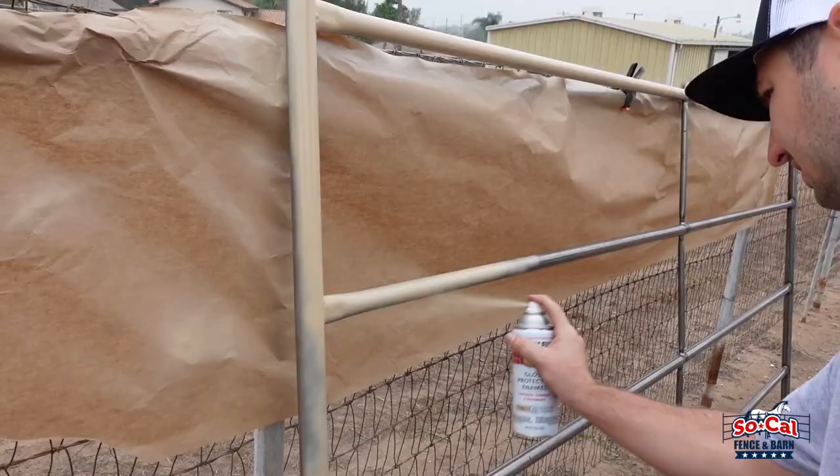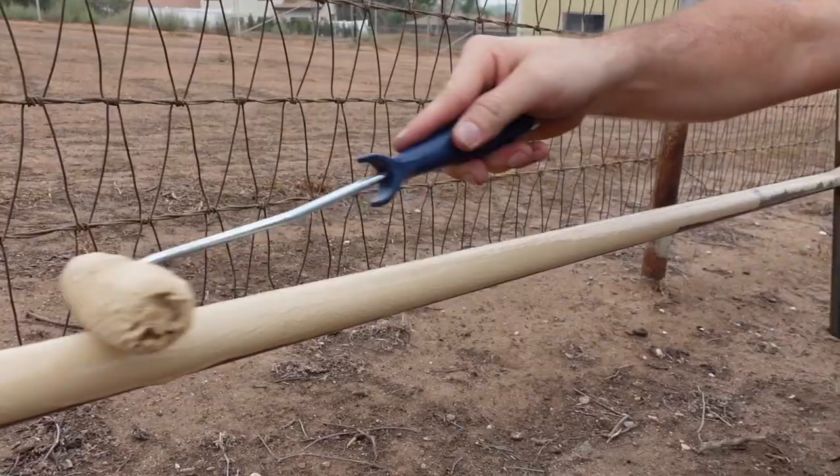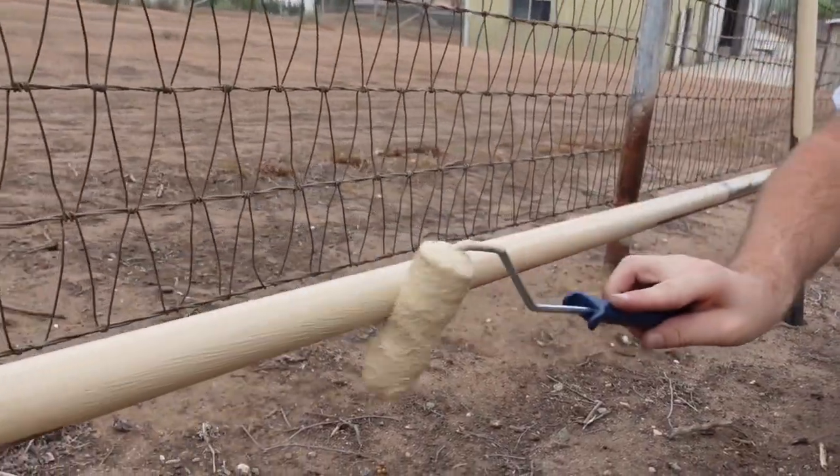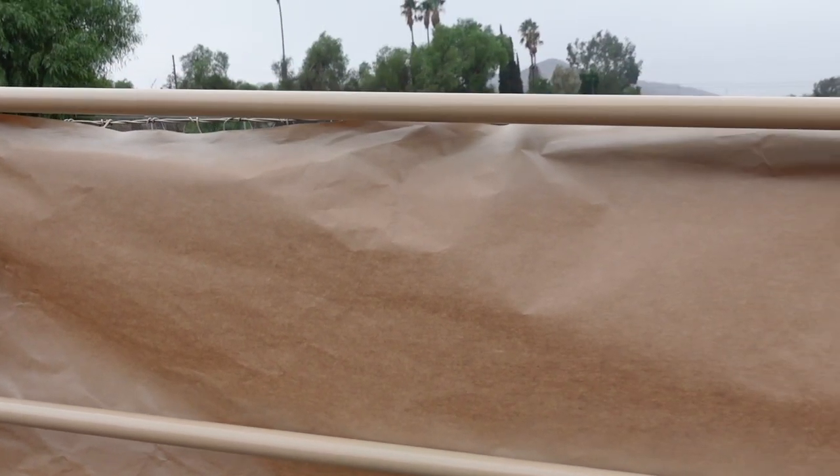Alright guys, we showed you the two different methods on how to paint the panel: spray paint or roller. I think the roller method might be a little bit more efficient because you get a lot more paint for your buck. But I do like the look of the finish of the spray can — it comes out a lot cleaner. If you're not worried about that, I definitely recommend the roller. Get a gallon of paint and it should cover all your panels. If you guys need anything else, go ahead and contact us at SoCalFenceandBarn.com. Thanks for watching.